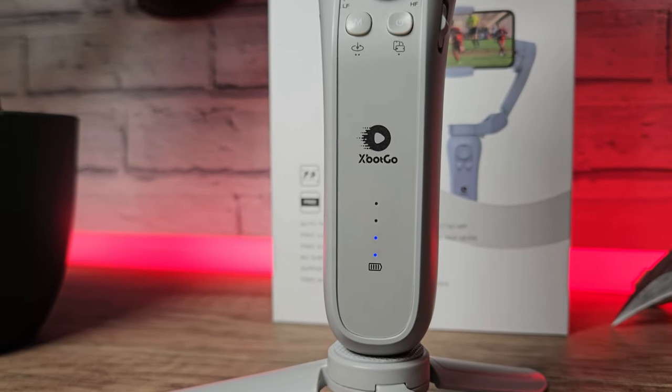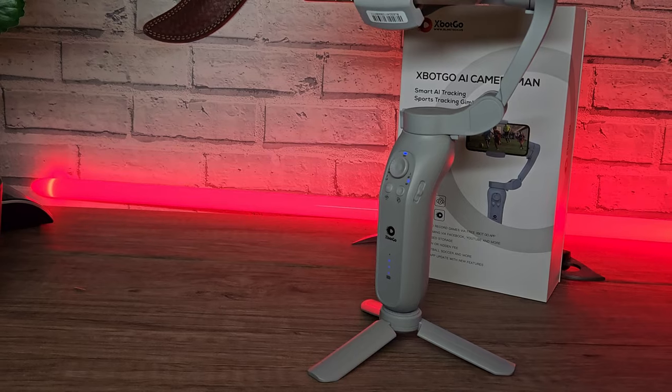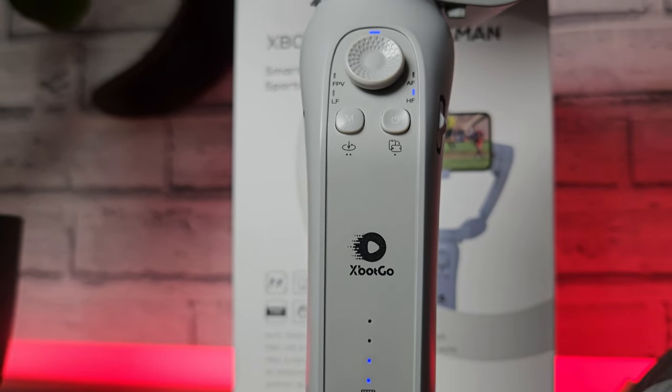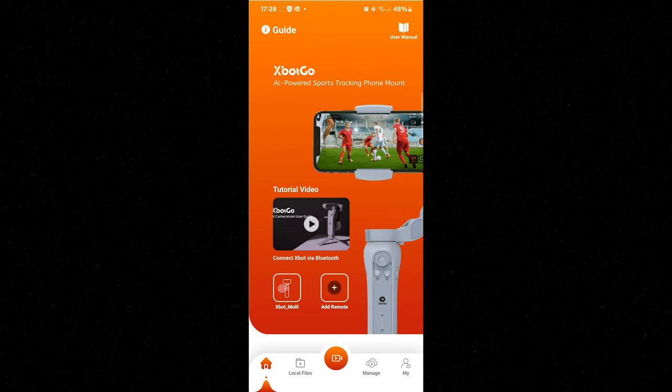I've really enjoyed testing this. A few things I like: the battery indicator is useful, it can be mounted on independent tripods, the build quality is pretty good overall, and the application is pretty good — user-friendly, easy to navigate, and reliable.